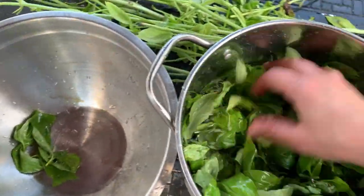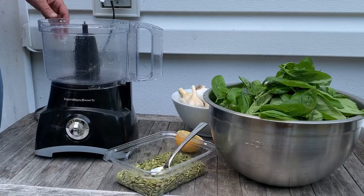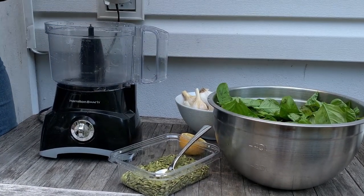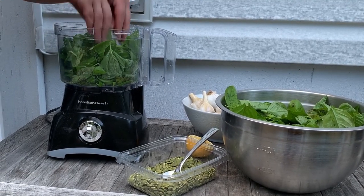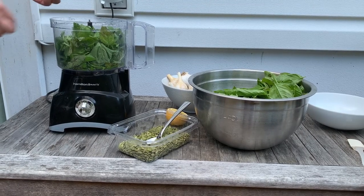For this batch I ended up changing the water three times until I was sure the leaves were sand-free. Once your leaves are clean, let's assemble our pesto ingredients. The ingredients are simple and I'll have the full list and measurements in the description. I'm not using measuring cups here because I like to eyeball it and taste to find the right balance.